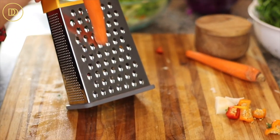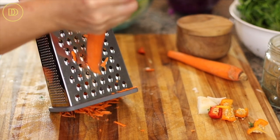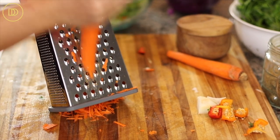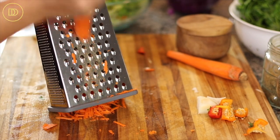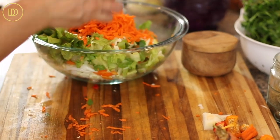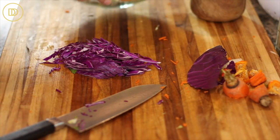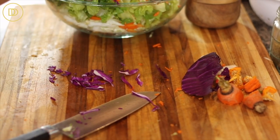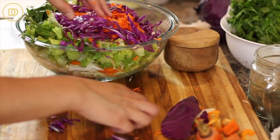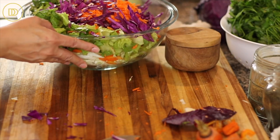Next, I'm going to grate these two carrots using the box grater. Carrot and cabbage is just a fabulous combination that's very commonly used. Add the grated carrot into your salad. You can make this using just white cabbage, but the purple cabbage adds a lot of contrast and color and just makes it look pretty. If you can find it, go ahead and add it — otherwise it's okay to leave it out.